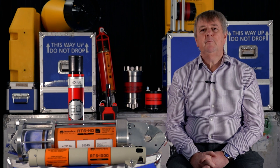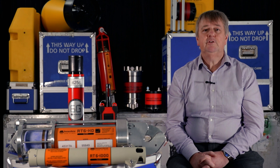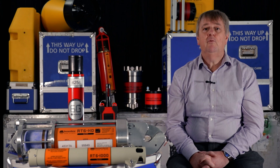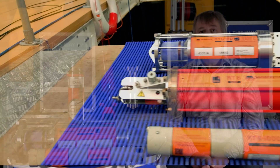Hello, I want to give you an update on our acoustic release transponders, as sadly I won't get the opportunity to during Oceanology. With the RT6 family we have all of your moorings needs covered from shallow to deep and light to heavy load.